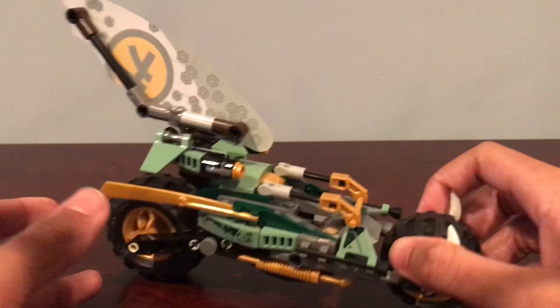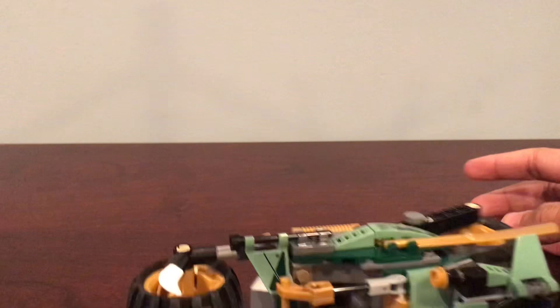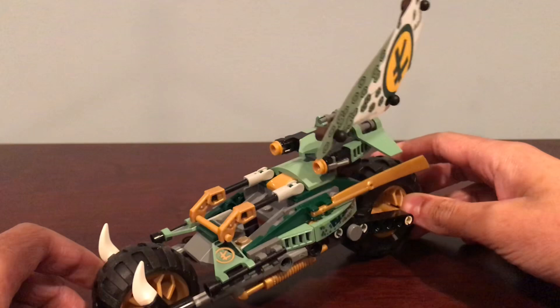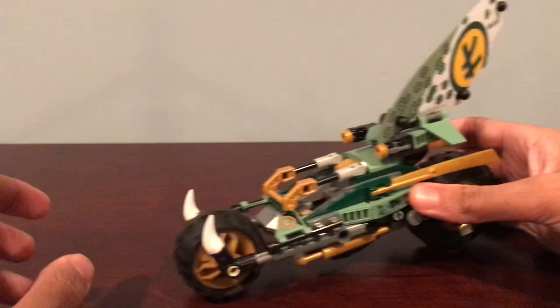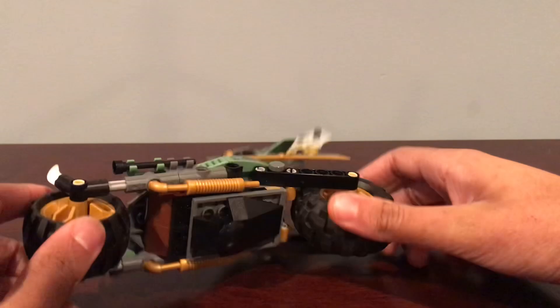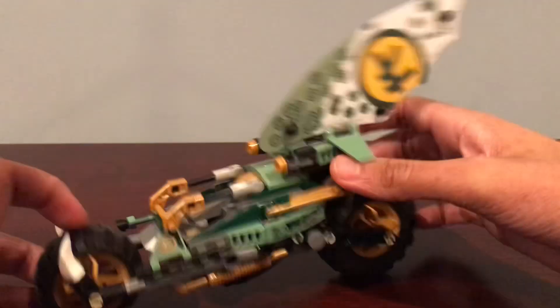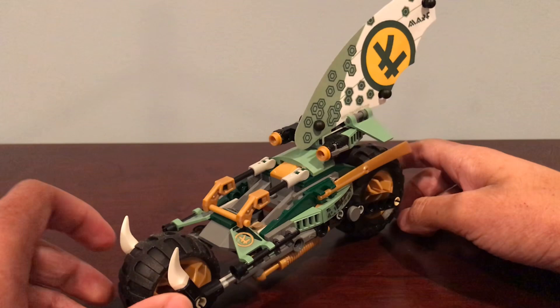However, there is one big issue with this set — one thing that I think is actually really bad. It doesn't balance well. Even if you push it a bit, it falls over, and that happens a lot. It's hard to keep it upright; even if you just move it a little, it tips over. That's kind of unfortunate because in terms of the way it looks, it's a really good set, but it's hard to play with if it's always falling over. I also don't like how the sail can move around. I wish it was fixed in one place because with it falling a lot, it tends to change the placement of the sail.